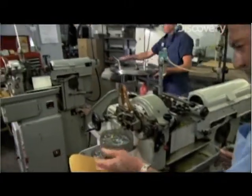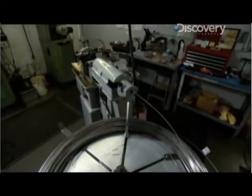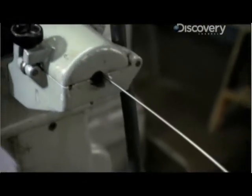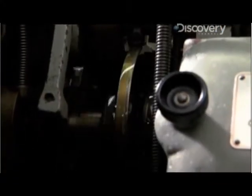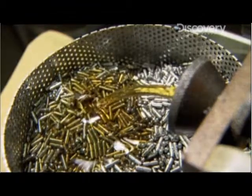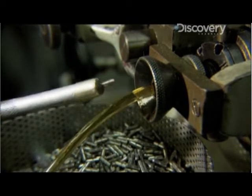The first step in making a space pen is to fashion the tips from a coil of steel wire. A machine straightens the wire and then cuts it into pen tips about a quarter inch long, spitting them out at a rate of 25 a minute. The tips are rinsed in an oil bath that also keeps the machines from overheating.